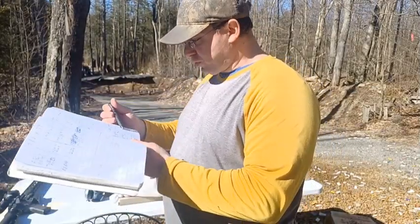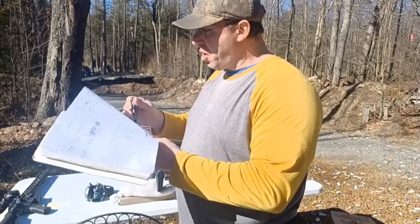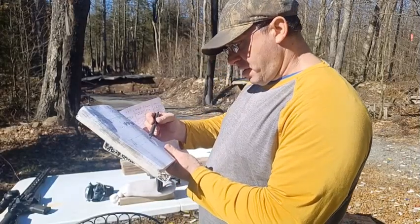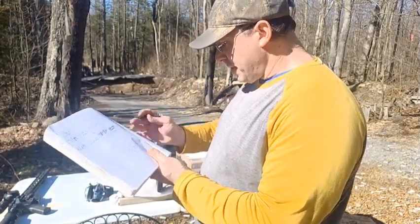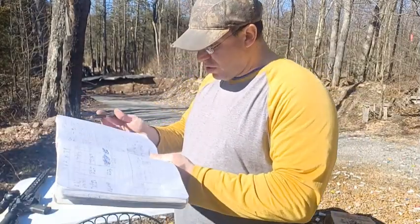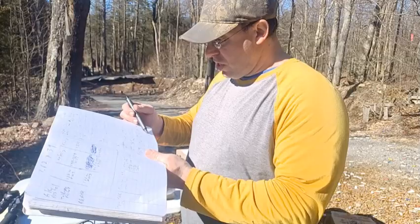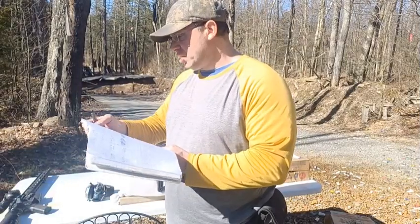Out of my 18-inch barrel, in a five-shot group, the average velocity was 2,915 fps, giving a muzzle energy of 1,038 foot-pounds. Out of a 16-inch barrel, again with a five-shot group, the velocity was 2,828 fps, and the energy comes down to 977 foot-pounds.